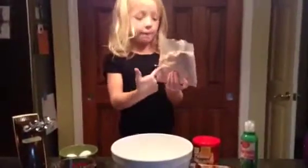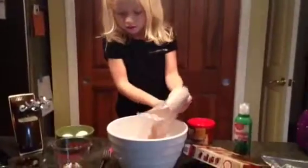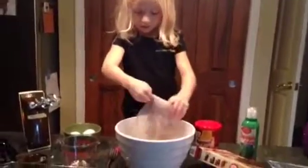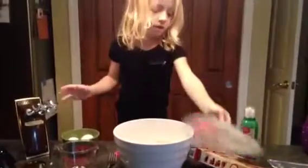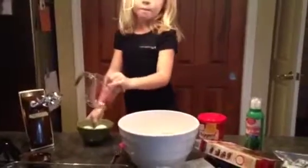First thing we're going to do is put the cake mix in the bowl, and then we're going to put some eggs in a little cup.